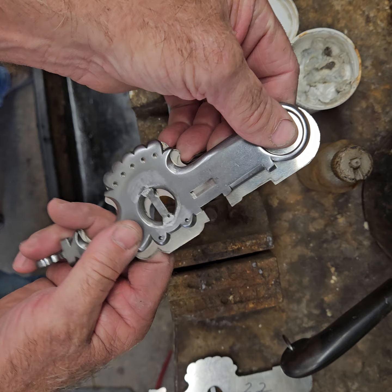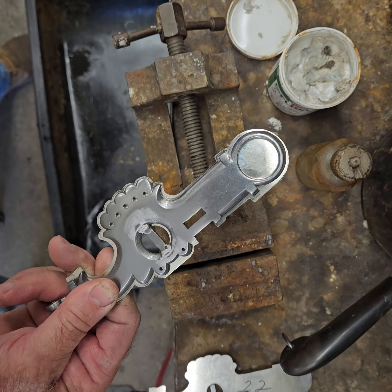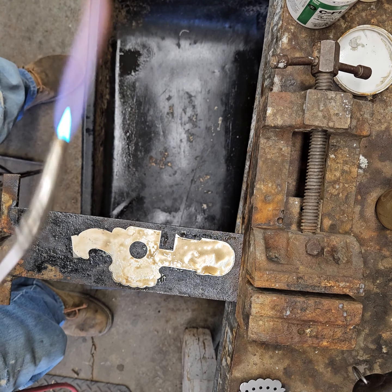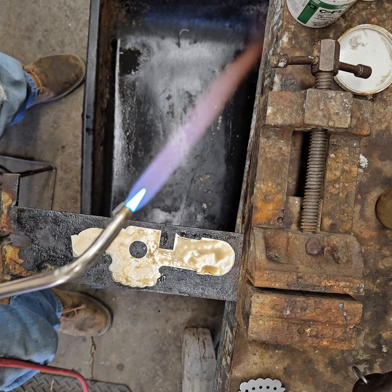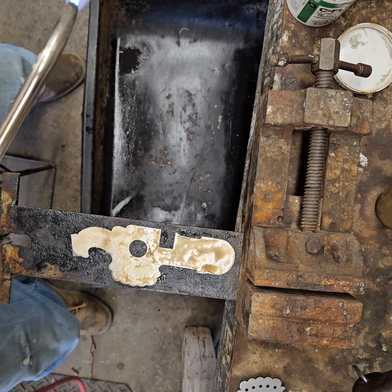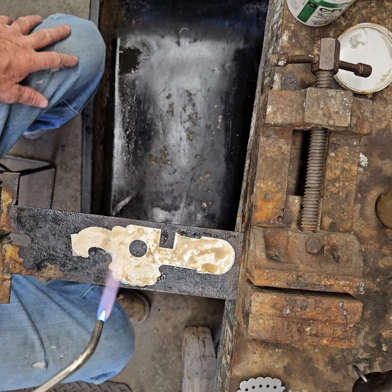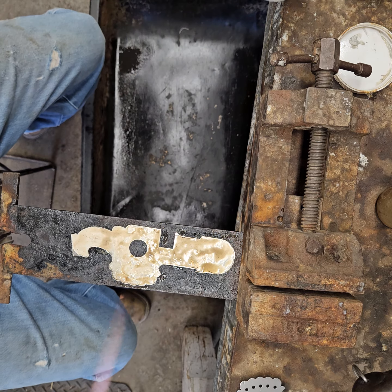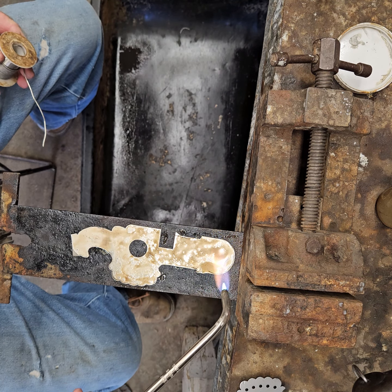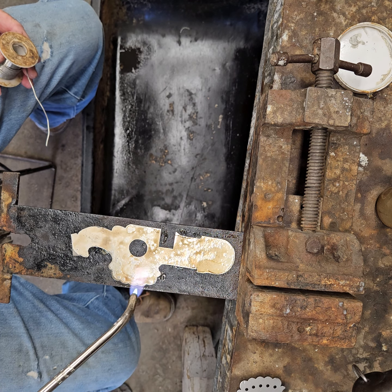As you can see, I've warmed that up with my torch and we've got a layer of the white flux on there. Now I'm just going to warm it up until it's ready to take some solder.